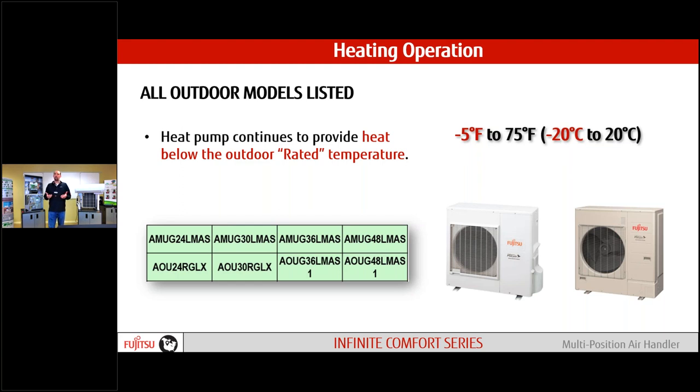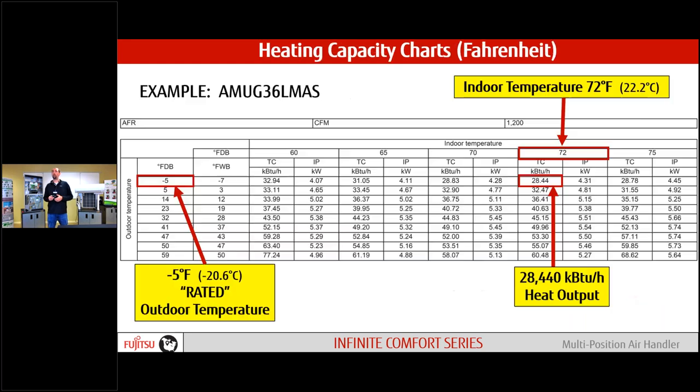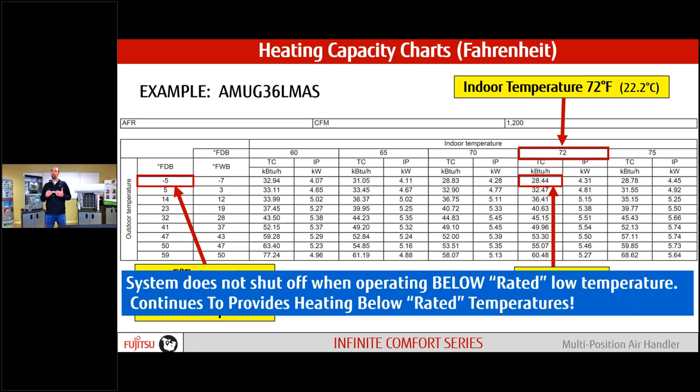Heating operation range: minus five degrees. This is not an H model — our extra load temperature heating models go down to minus 15. We start at minus five with this one, but still some great heat. Looking at the design and technical manual at minus five degrees with a 72-degree indoor temp, we're producing about 28,440 BTUs on this three-ton model. Minus five degrees is the rated temperature, but we do not shut down when we hit that — we always run below that temperature, and will operate all the way down to minus 10, 15, and beyond.